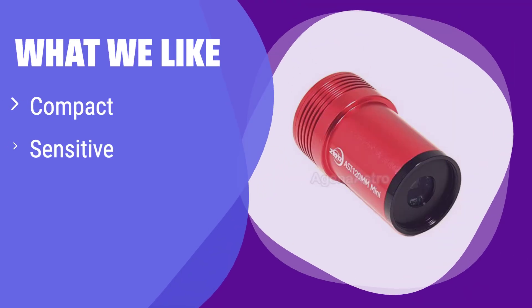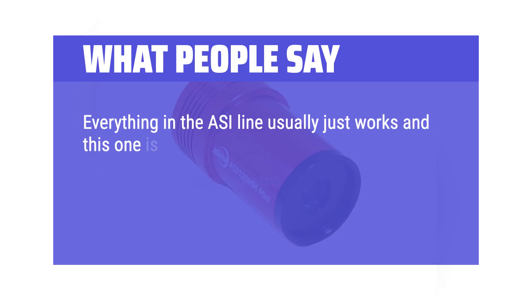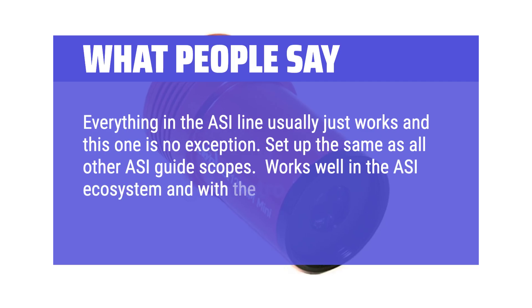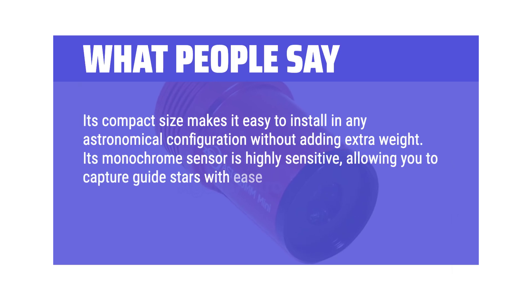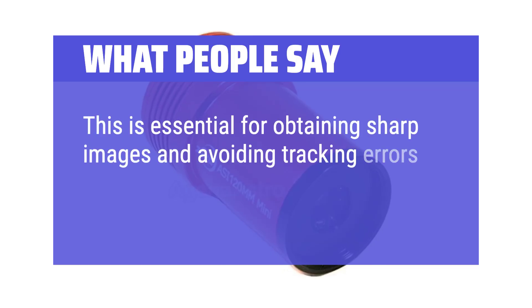What we like: This compact and sensitive camera is perfect for auto-guiding. If you value portability and ease of use, this is a great option. The ST4 port allows direct connection to your telescope mount. What people say: Great picture quality, easy to use. Everything in the ASI line usually just works, and this one is no exception. Works well in the ASI ecosystem and with the ASI Air Plus unit — plug and go. Its compact size makes it easy to install in any astronomical configuration without adding extra weight. Its monochrome sensor is highly sensitive, allowing you to capture guide stars with ease, even in skies with light pollution or less than perfect conditions. This is essential for obtaining sharp images and avoiding tracking errors in long exposures.